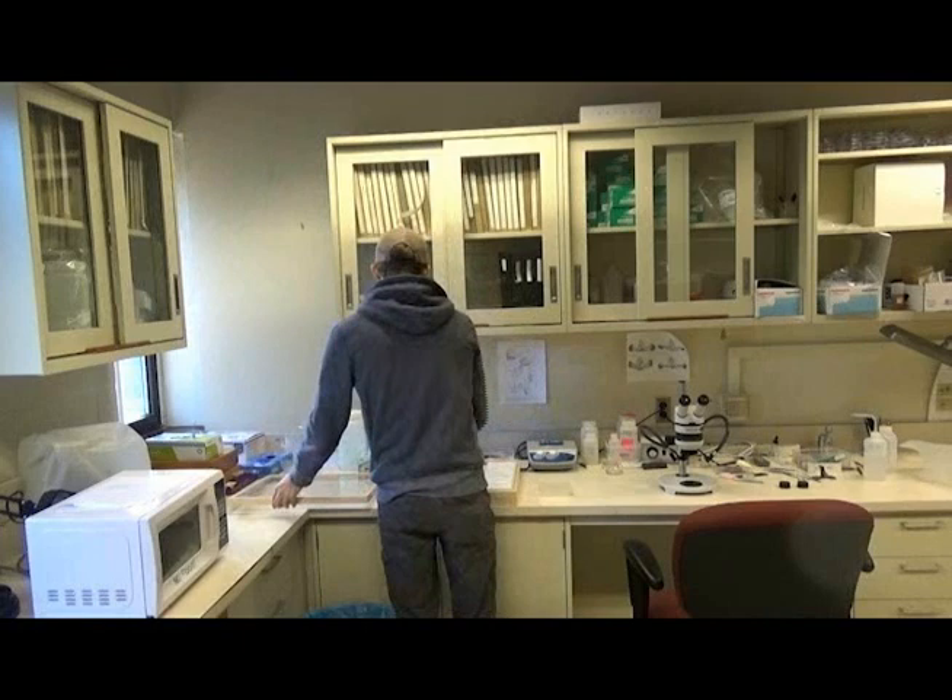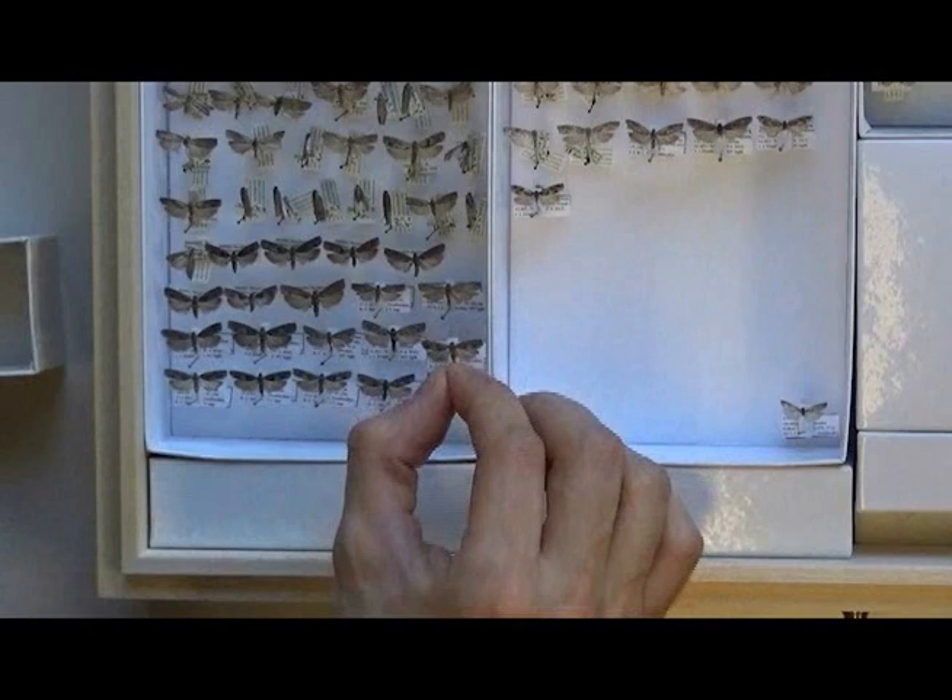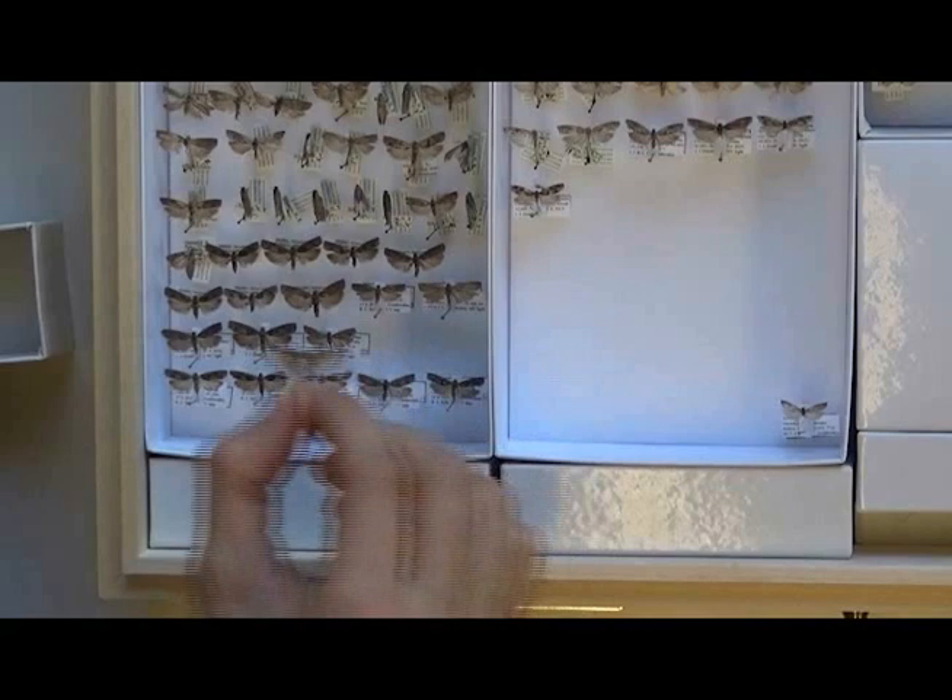In North America, the tortricid genus Sudacentra is a late winter and early spring flying group. Externally, many species look very similar, so dissection is necessary to identify some of them. Here I am selecting a male and female from a drawer of unidentified Sudacentra.